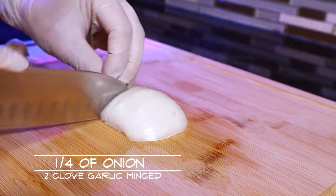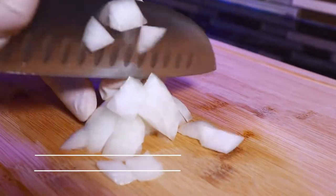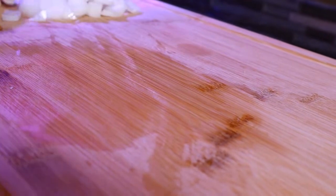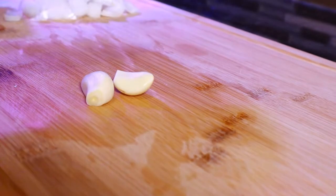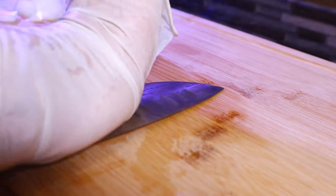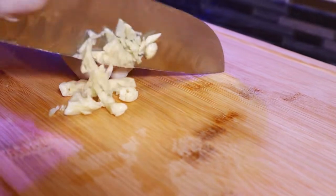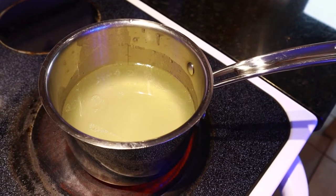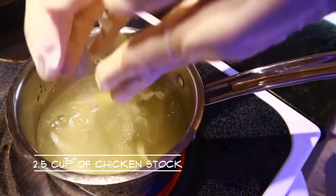We're going to cut some onion and garlic. Heat up two and a half cups of chicken stock on the stove and drop in the onion and garlic we have just finished cutting.